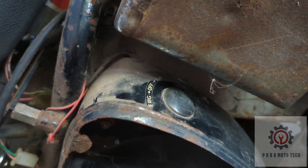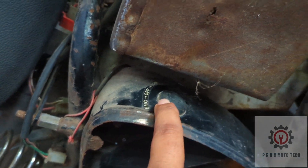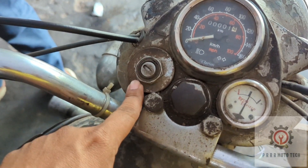So first, ignition — 1961 model. Then TC re-modified headlight. So first, here is the headlight.